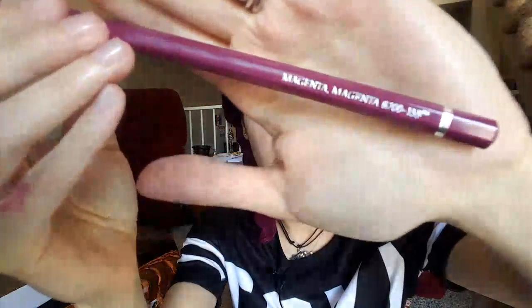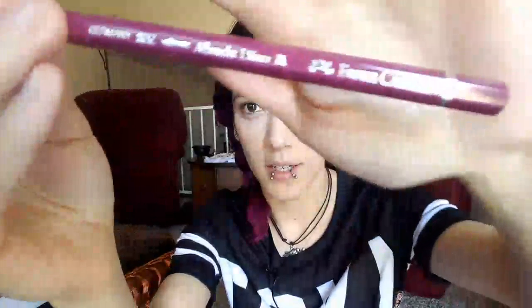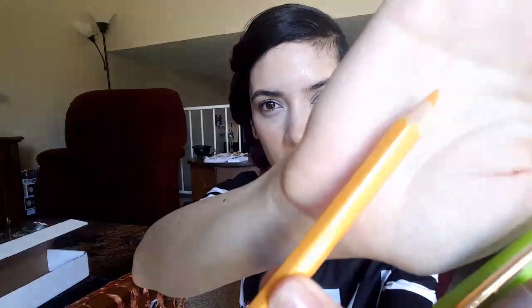I have a feeling somebody else is packaging this because it's arranged differently. So I have Faber-Castell pencils — the first one is magenta. Then I have warm gray and dark yellow. They're a little hard to focus on but there we go.